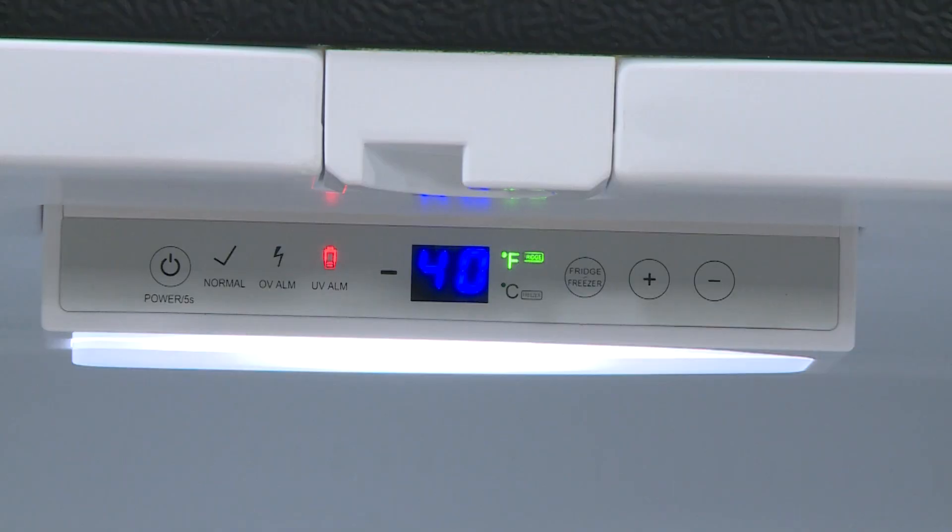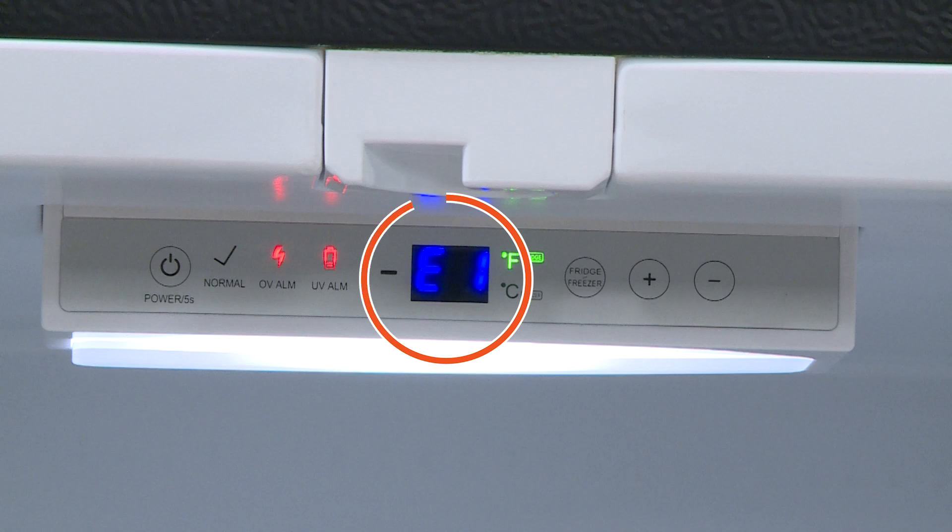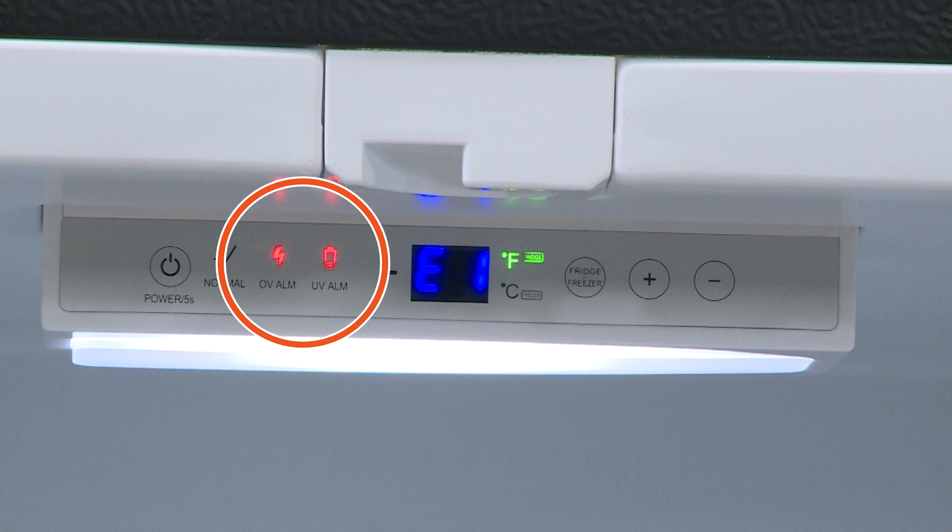How will you know if this error code is present? First, a beeping alarm will begin. At the same time, the display inside the refrigerator will show the E1 code in the center. And one of the voltage icons will light up to indicate whether the issue is caused by over voltage or under voltage.